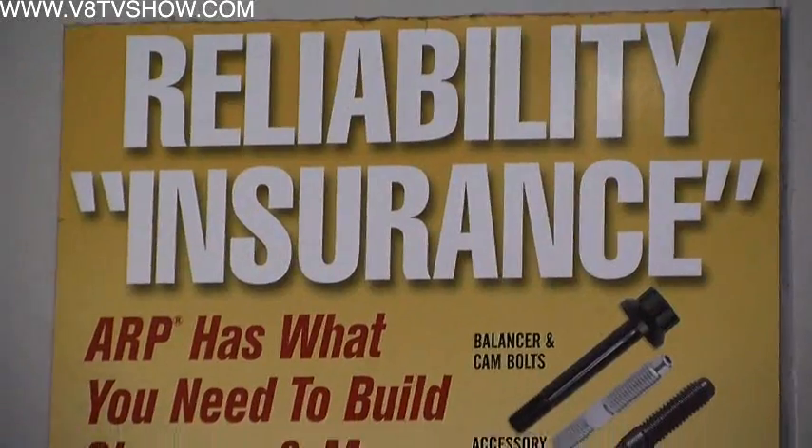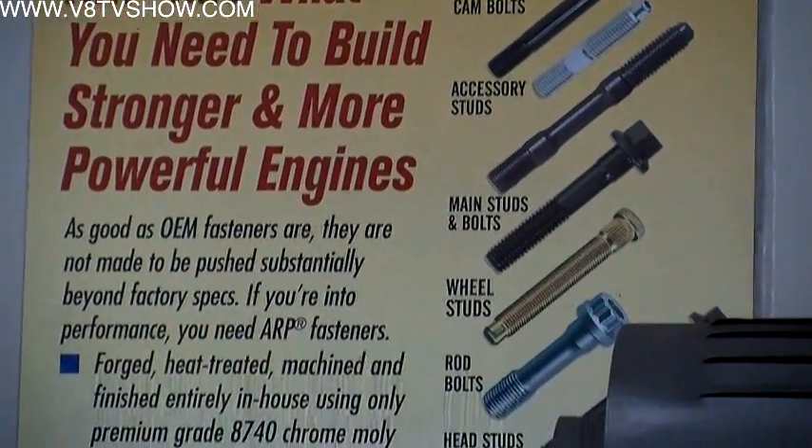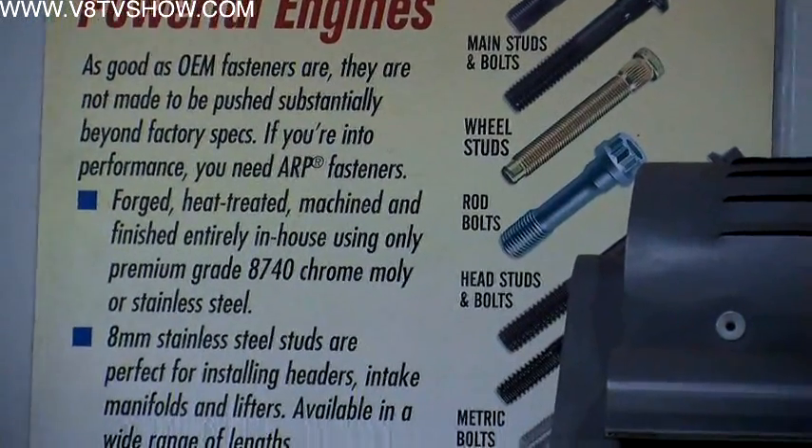Now that brings up another point. Sometimes someone might strip a bolt out. Does ARP recommend re-dying the bolts? No, definitely not. We do a rolled thread and it's a J-form thread. Definitely do not want you to run a die over the fastener. On the internal threads you can run a tap in, but as far as the bolts, do not run a die down it. So if they've got a messed-up thread, that bolt is trash.